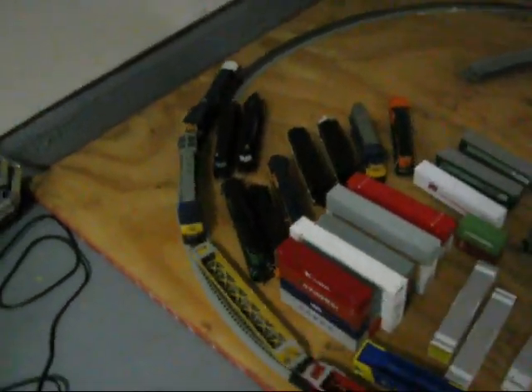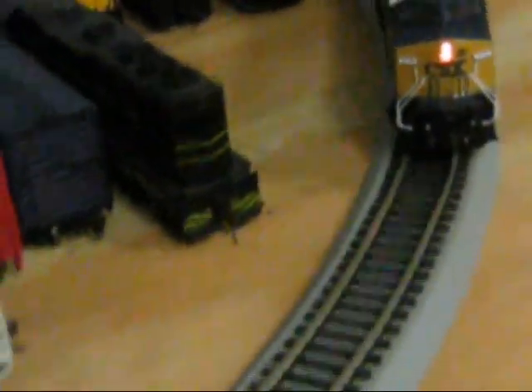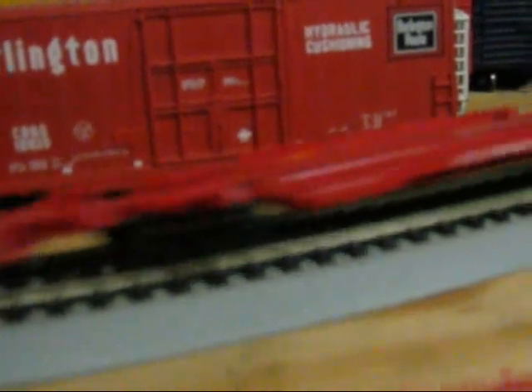Let's see how these bad boys are rolling. These are all DC. Some of them run a little sluggish.